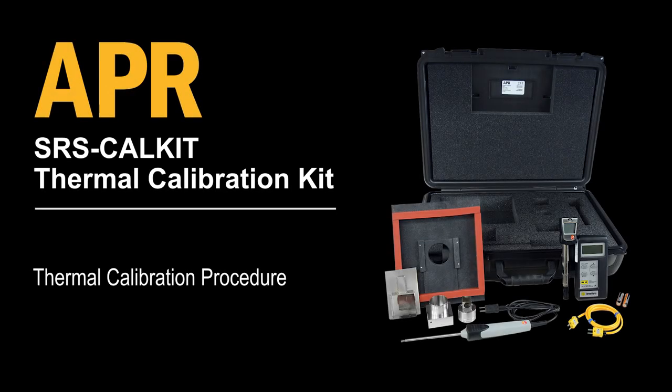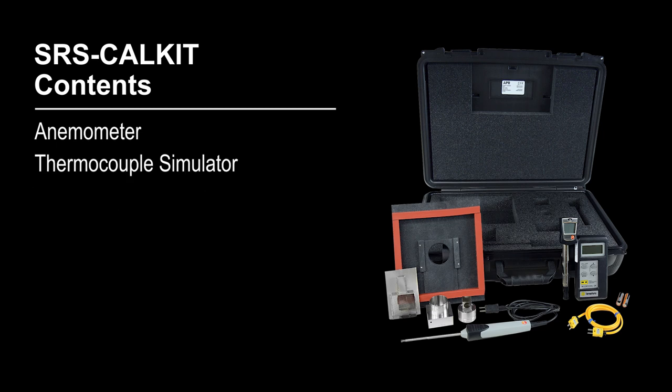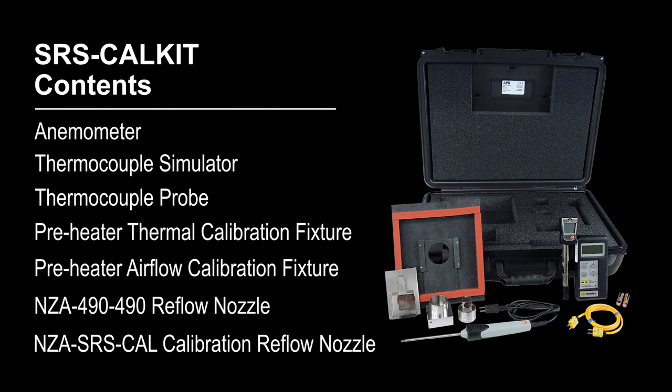The SRS Cal-Kit is used to perform periodic thermal calibration of the APR Scorpion rework system. The frequency of calibration is based on the critical nature of the items being reworked. APR recommends annual calibration of the Scorpion rework system. This video will instruct you how to use the SRS Cal-Kit thermal calibration kit.